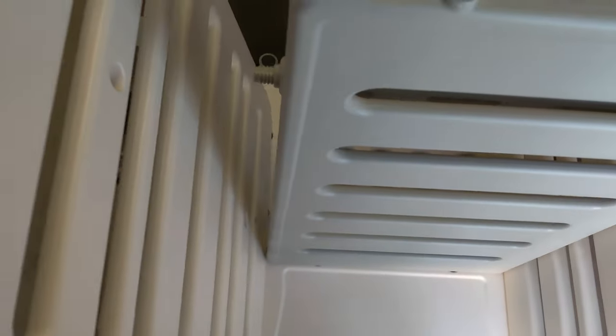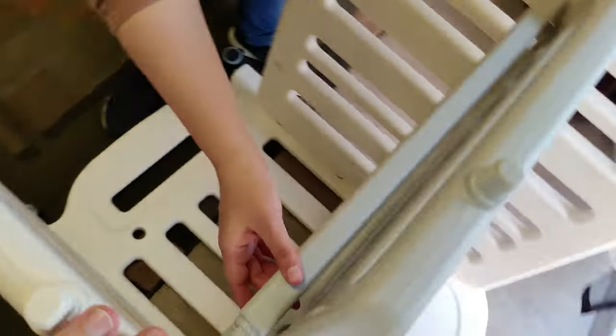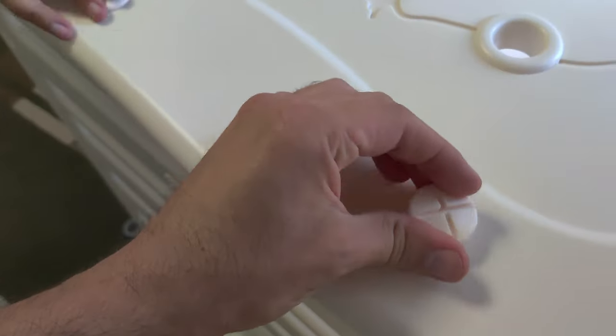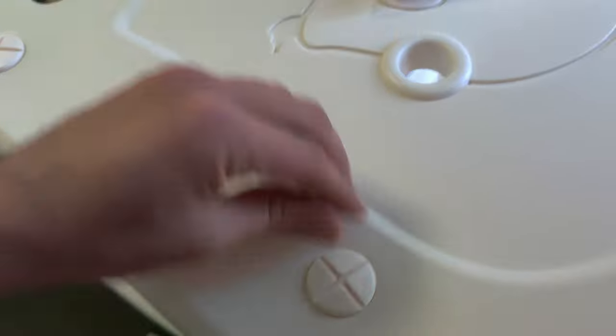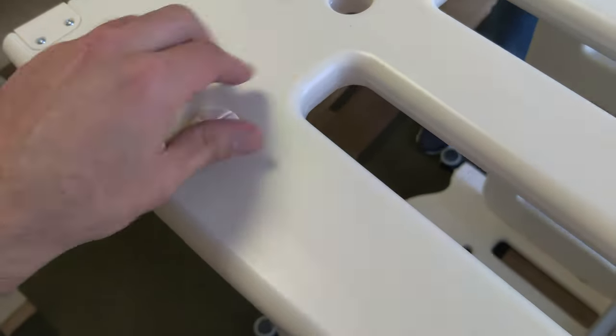Here we are putting in the mattress base and tightening some of the final caps. After you have tightened it by hand, you'll just need a coin to tighten it a little bit more.